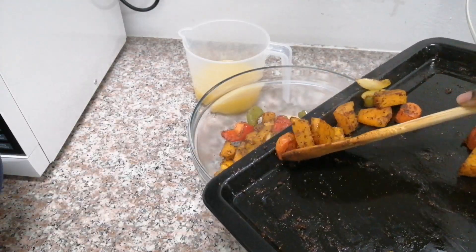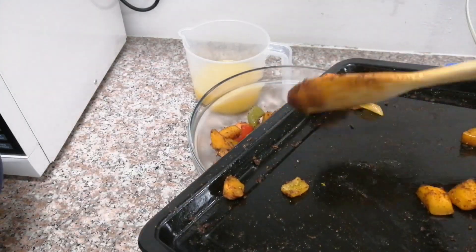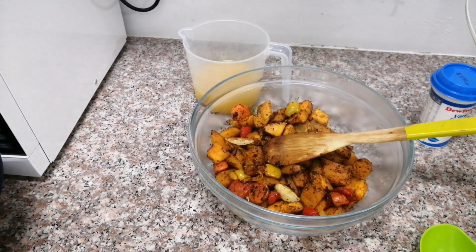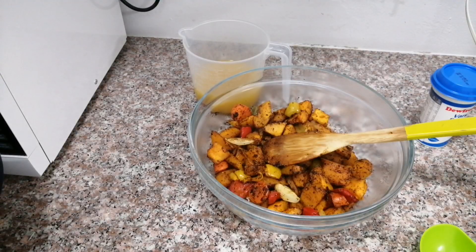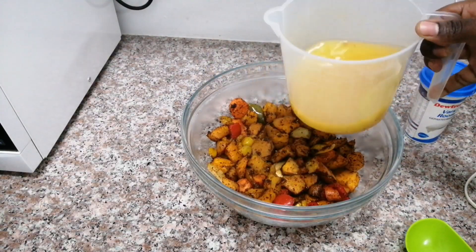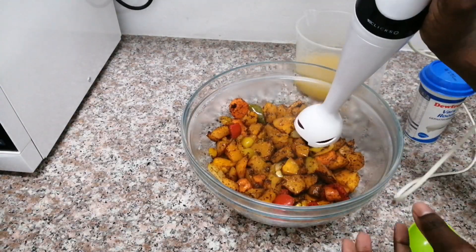Now that your vegetables are out of the oven, you just want to put them back into a big clean bowl. We are going to be ready to blend. For this video I am using an immersion blender, but you can use your regular blender — it's just because I don't have a regular blender that I am using an immersion blender. Anyway, just put all your veggies in there.